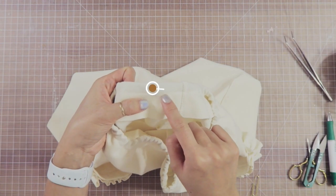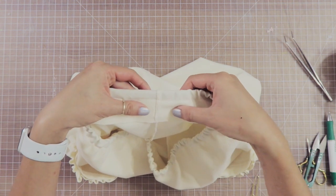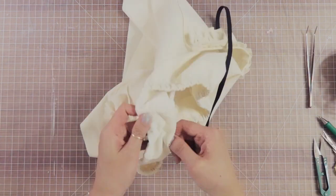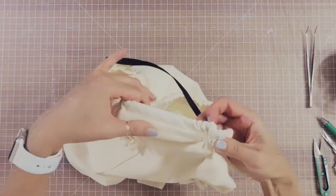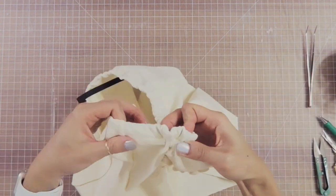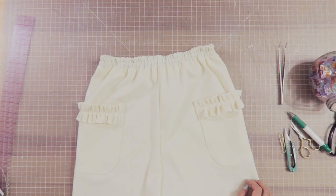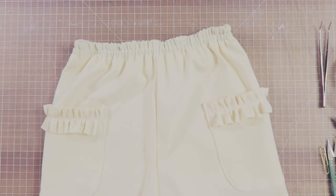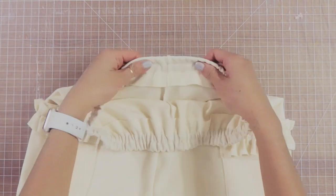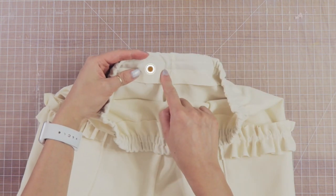Now below this elastic by 3/8 of an inch, I sew another line — that's casing number two. It's literally the same process as the first: I feed the elastic through that casing, pull it all the way through, butt the ends together, and sew it secure. Where there's the opening for that second casing, I go ahead and sew that shut as well.